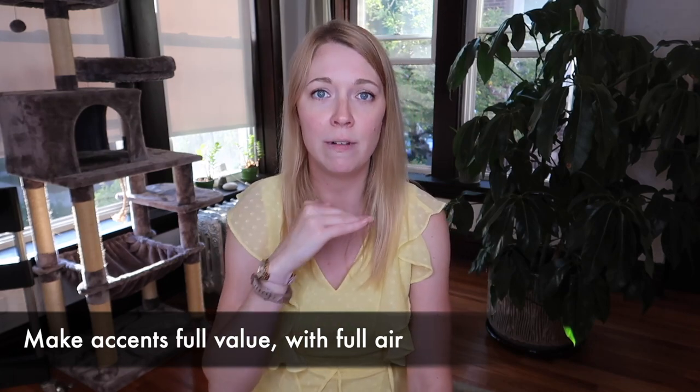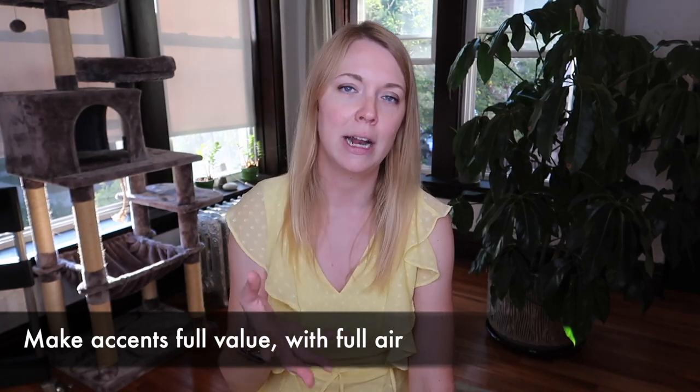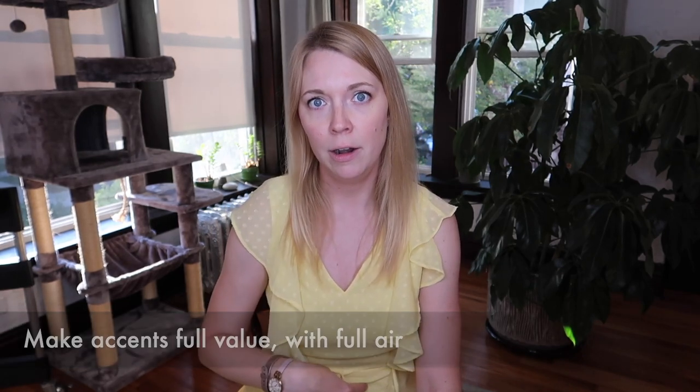And articulation — you've got all kinds of articulation here: accents, staccatos, some slurred stuff, and accents under slurs. There's a lot to unpack. My recommendation is to make your accents full value and give them a whole bunch of air behind them. The key to good accents is a lot of air, not a punch or an attack of the tongue.